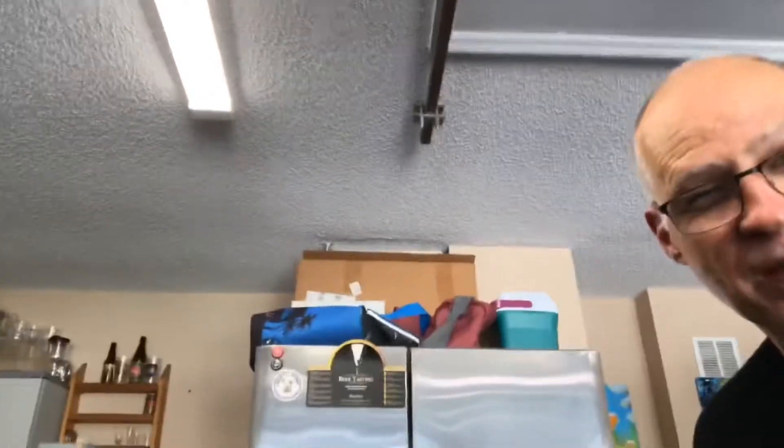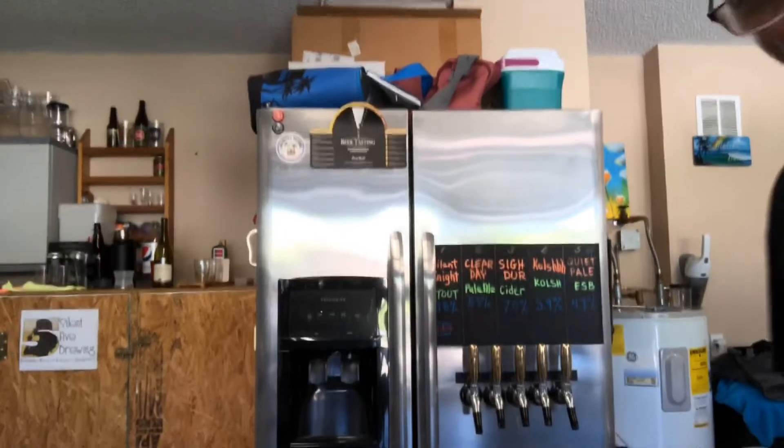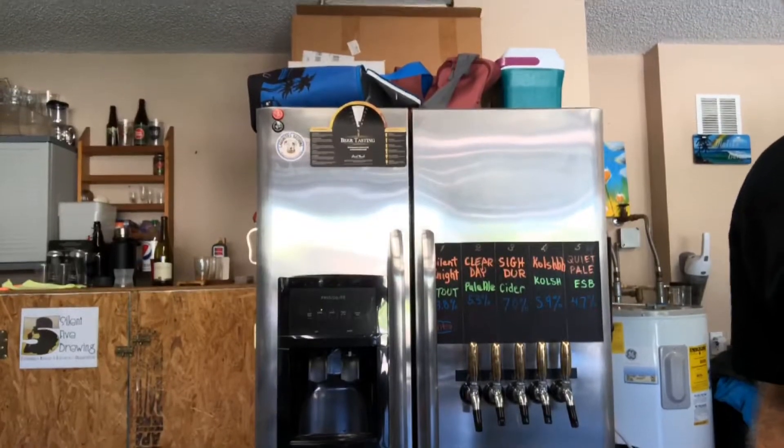Pardon me, I'm out here in the fumes of something I just painted. This is the garage slash man cave slash brewery — it's all of those things. On brew day when I'm brewing out here for Silent Five Brewing, there's my five-tap kegerator full of home brew. My first cider is on the middle tap and came out well too. But anyway, we're not here to talk about my brews.